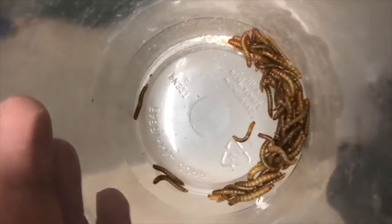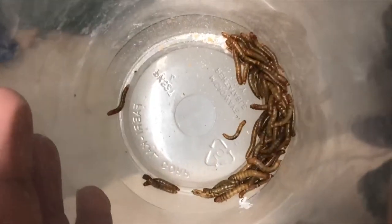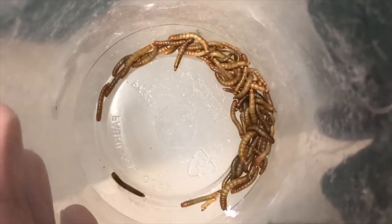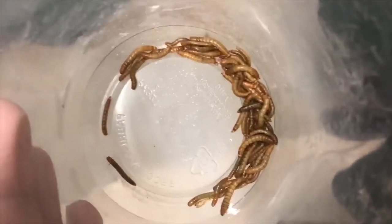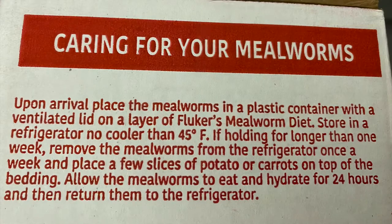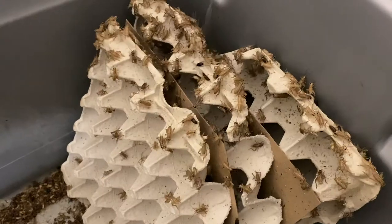You can keep mealworms at room temperature — somewhere cool like a basement or closet — and they won't pupate, lasting a really long time. They're more of a snack than a main food source, but if needed they can be a staple for your collared lizard, bearded dragon, or whatever you have. I'll also show the different temperature ranges to make sure your mealworms are living happy and healthy.